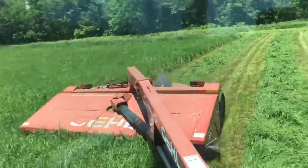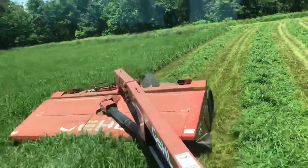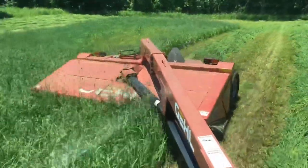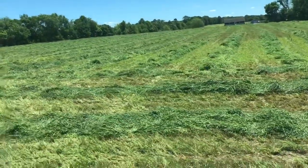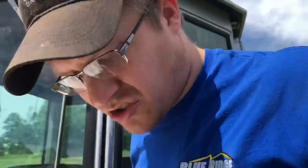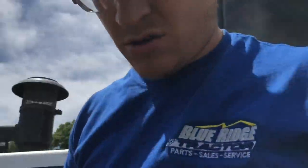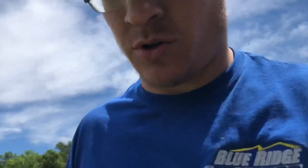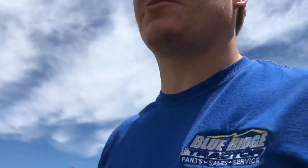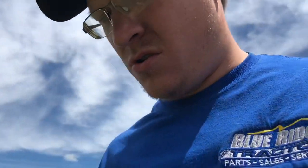We're running about seven, seven and a half miles an hour right now. Got this field done. Check this hay a little bit — this here is a little bit drier. This crop is a little bit more mature and a lot thicker. It's more mature so it doesn't have quite as much moisture in it. Also, this is probably the highest point on the entire property, so the soil is a little bit drier. The hay is a little bit drier, and it's actually a little bit later in the day, so that makes a big difference too.